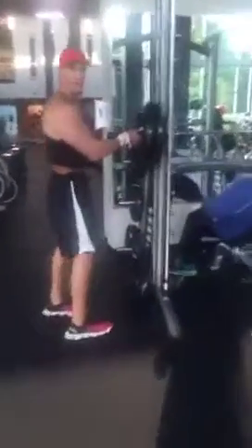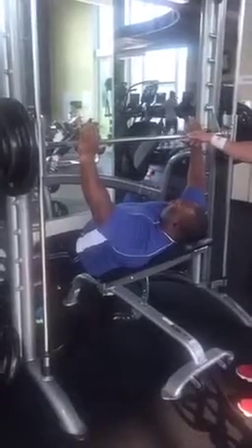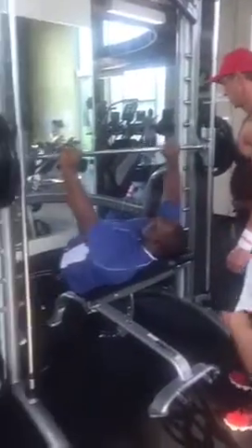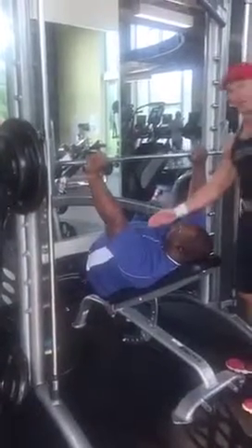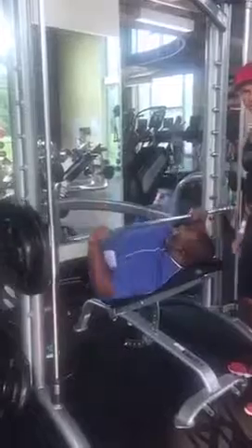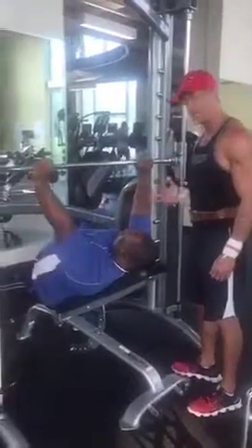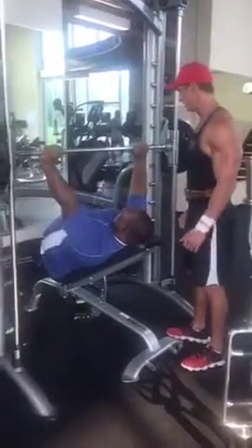We're getting the whole incognito bandito group involved today. He's going a little heavier. Notice his hand position — he's a big guy, so he can go a little wider. Now this is an upper chest exercise, and if you're not feeling it in your upper chest, you can either adjust the seat position or adjust your positioning and how you're contracting the weight.